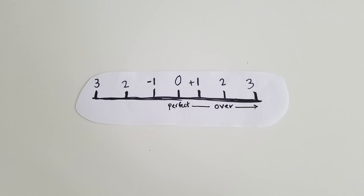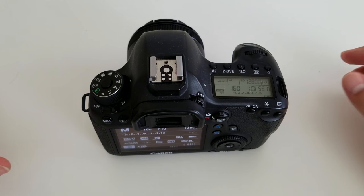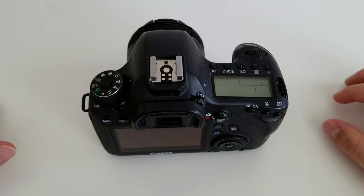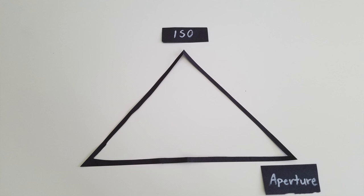Anywhere to the right and you're going to be overexposed, and anywhere to the left of that zero you're going to be underexposed. Each one of those numbers are called stops, so if you're at the two then you're two stops overexposed and vice versa. That's basically exposure in a nutshell. I say perfectly exposed is in the center, but really it's up to you — it's personal preference. I'll sometimes underexpose or overexpose just a little bit depending on how I want the photo to look and what I want to do in post. So there are three elements of shooting in manual mode: ISO, aperture, and shutter speed.